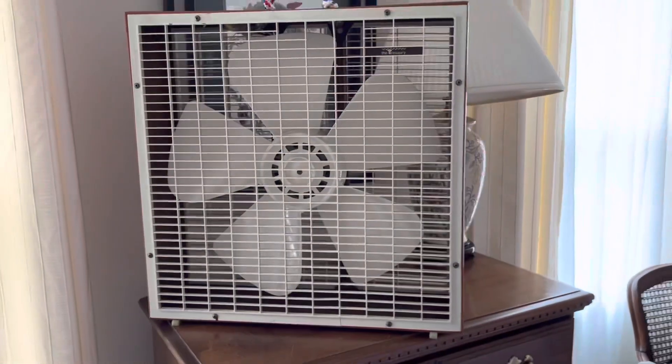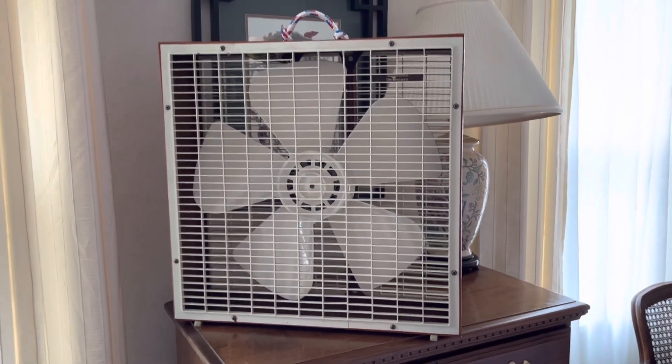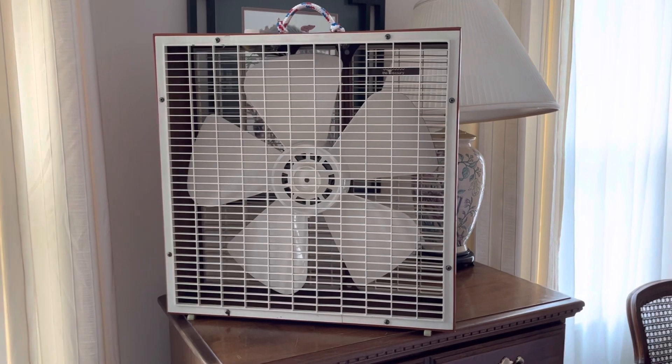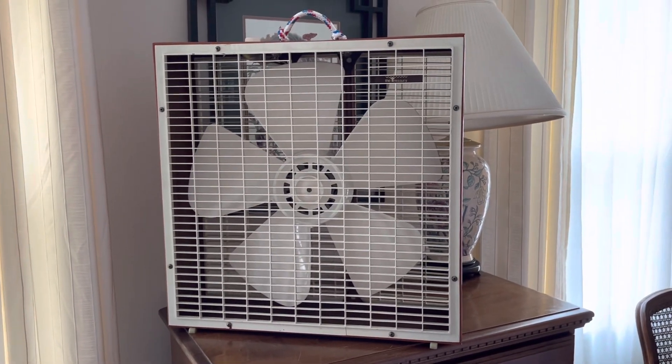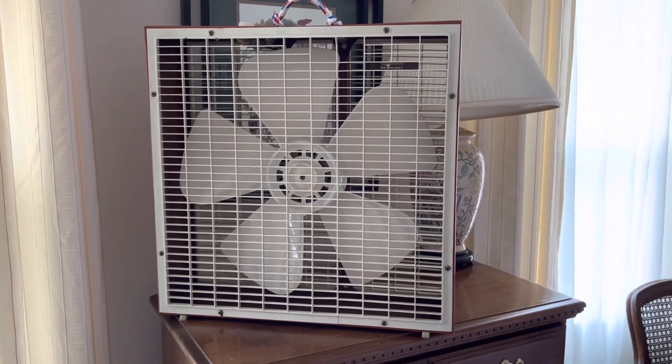This fan got some work done about two months ago — it started buzzing out of the blue. Westinghouse motors aren't really known for buzzing, so that was kind of weird. But after varnishing and oiling it, it seems to run pretty strong now, like new.